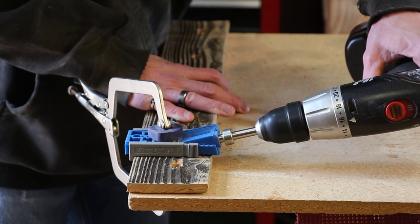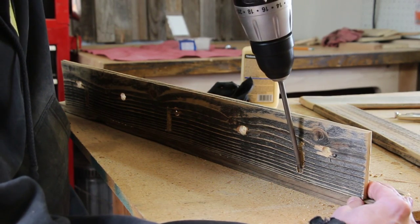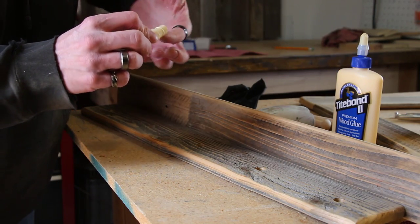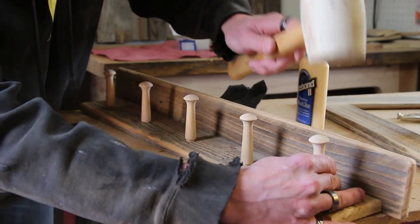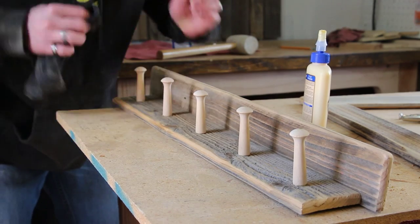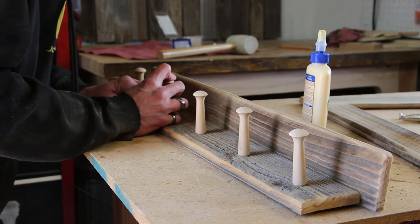We'll drill a few more pocket holes and glue in the shaker pegs. We'll clean up a little bit of squeeze out as best we can. One of these is a little bit loose — not sure if it's the peg or the hole — but I think the glue will hold it just fine.